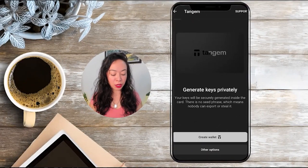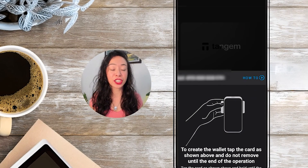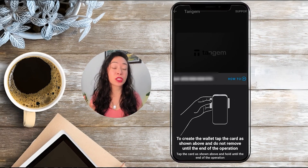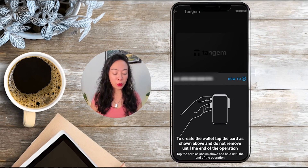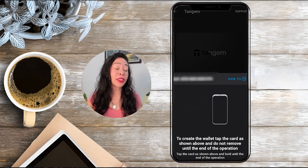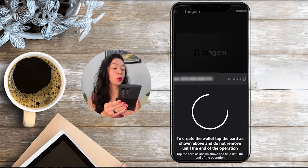In this video I'll show you the traditional way, like the classic cards, using the no seed phrase option that Tangem recommends. Now we need to scan the first card — you'll find the card number on the front and back — so select the correct card and tap it on your phone.